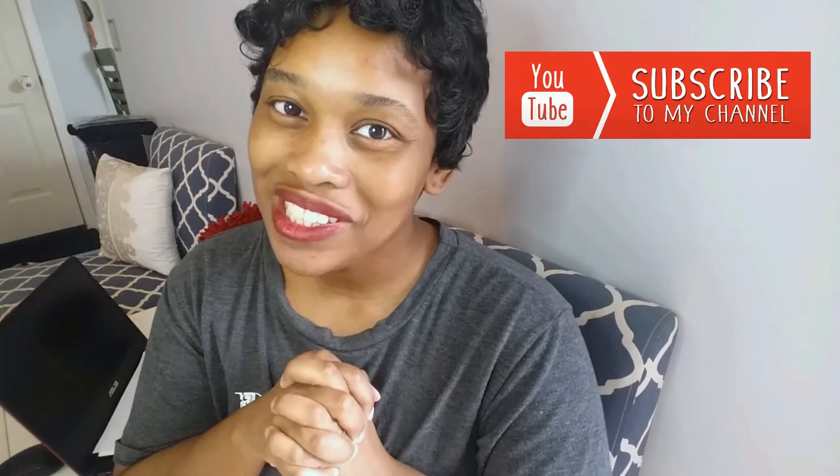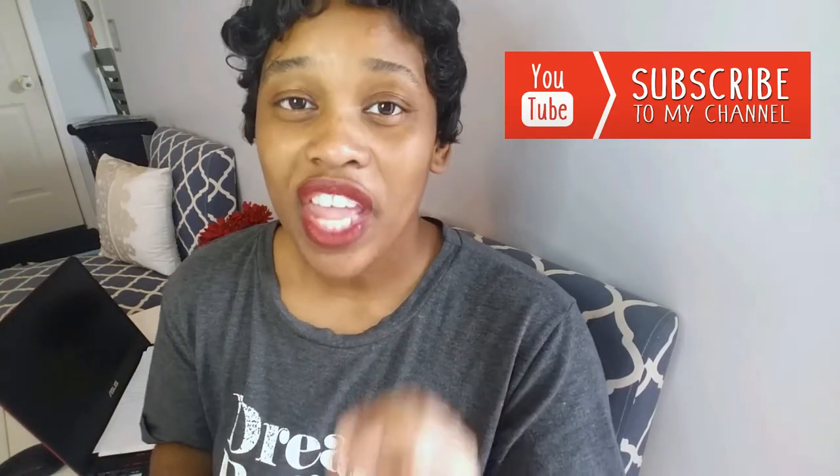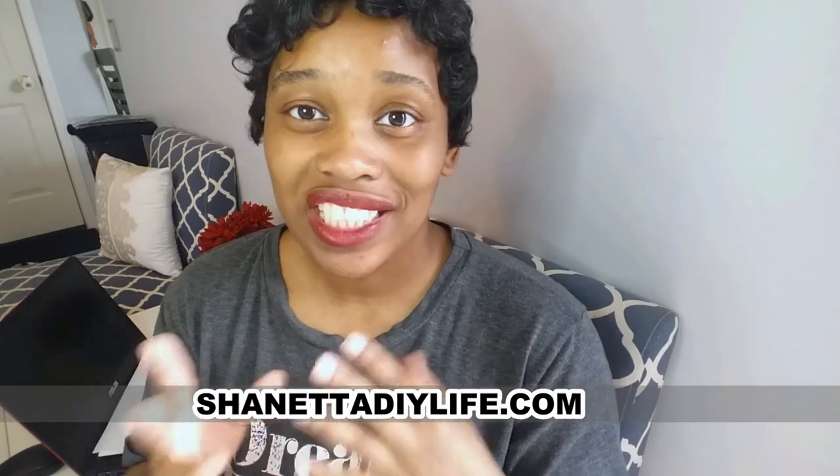Hey DIY friends and welcome back to another video. Thank you all so much for reaching out to me via my blog, ShenettaDIYWildlife.com with your DIY project questions. I made a video a while ago showing how to put Dollar Tree contact paper that looks like wood over your floor and I got a crazy response — so many views, so many comments. People really want to find ways to cover their floors on a budget and want it to look good.